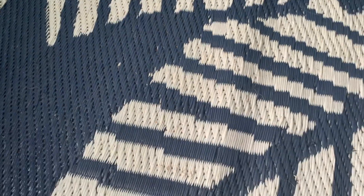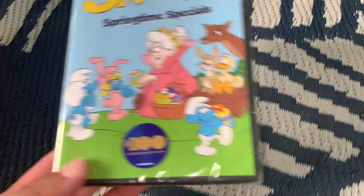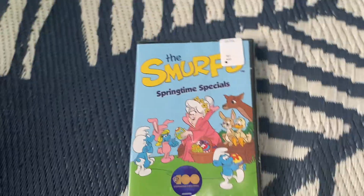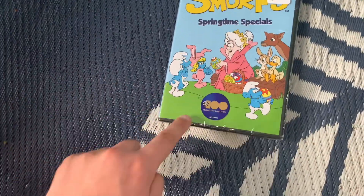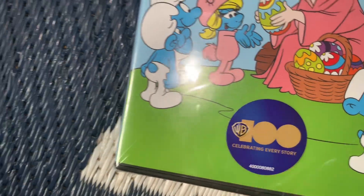Hi guys, welcome back to another video. Today I've done a quick unboxing. This will be for the Smoves Easter Special. I have not seen this, but this is part of the 100th Warner Brothers 100th anniversary.